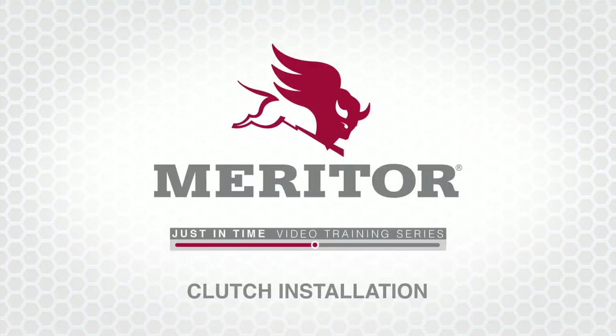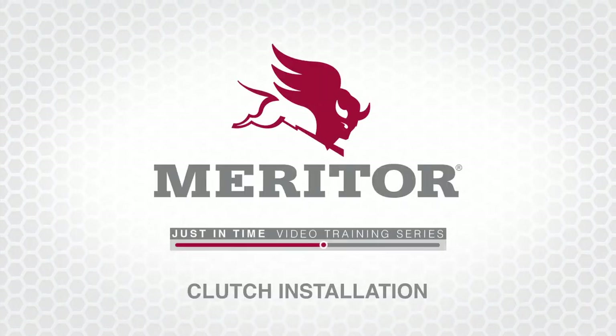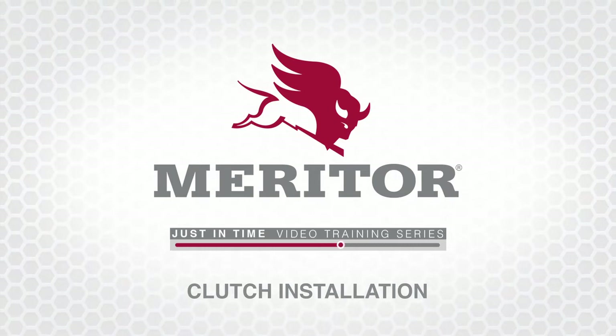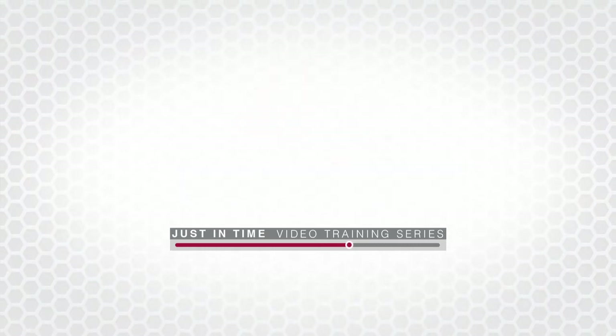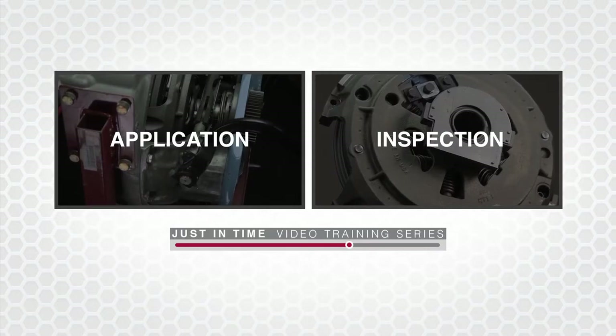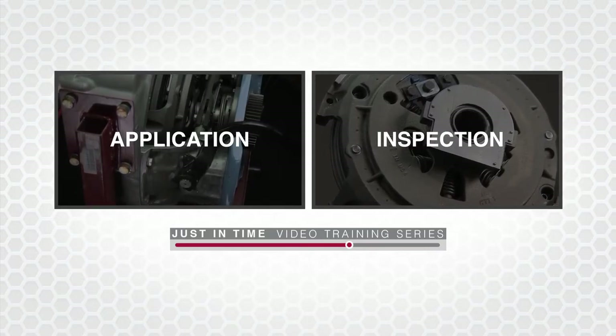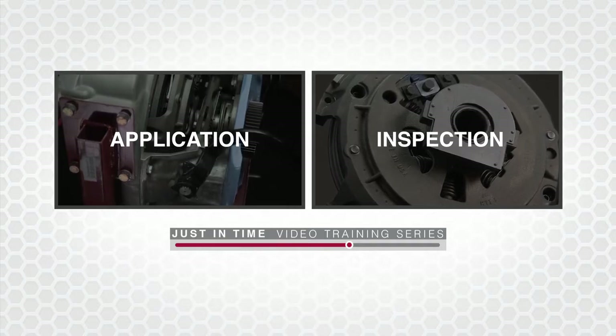Welcome to Meritor's Just-in-Time video series on clutch installation. If you've completed the application and related clutch component inspection videos, you're ready to install the clutch assembly. If you've not completed these videos, review the Meritor clutch application and installation inspection Just-in-Time videos within this series before continuing.